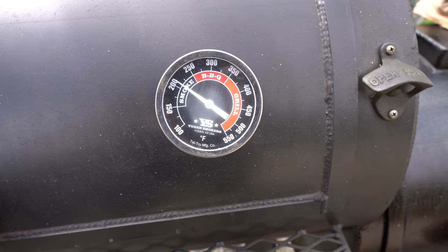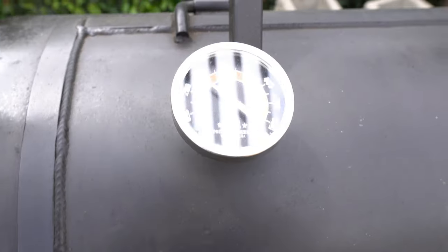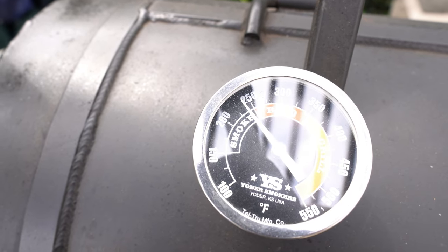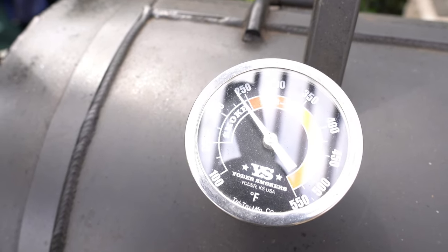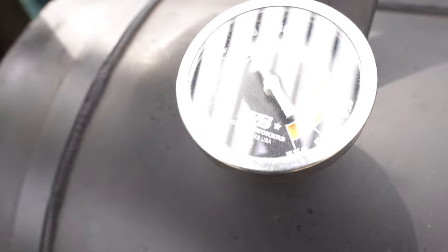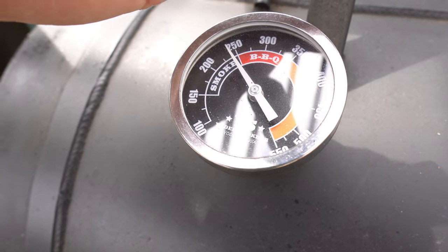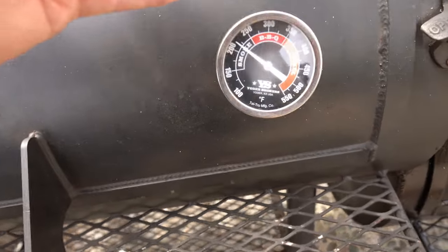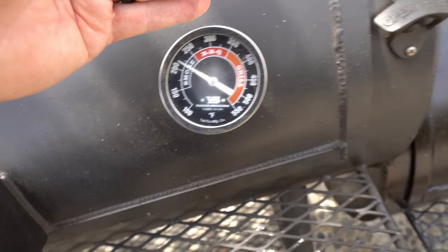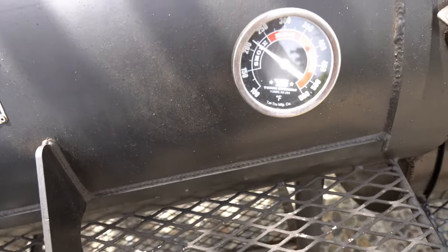The right side is barely getting above 200 right now because I'm really trying to control the left side. I just closed the door and it's creeping back up to 250. The range I actually like is 225 to 250. It's actually come up to 225 now on the right side, and I haven't put any more wood on. I've got one split warming up. It's been about five minutes — let's take a look inside.